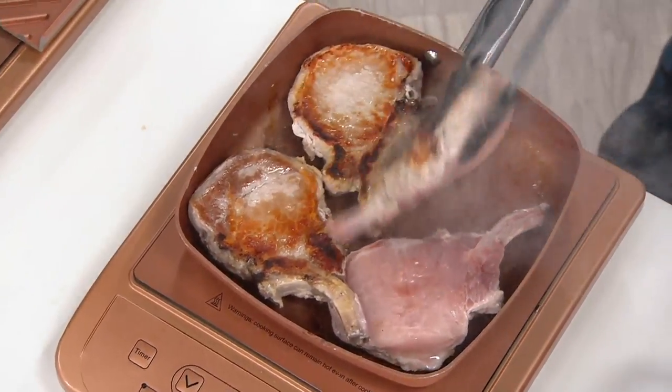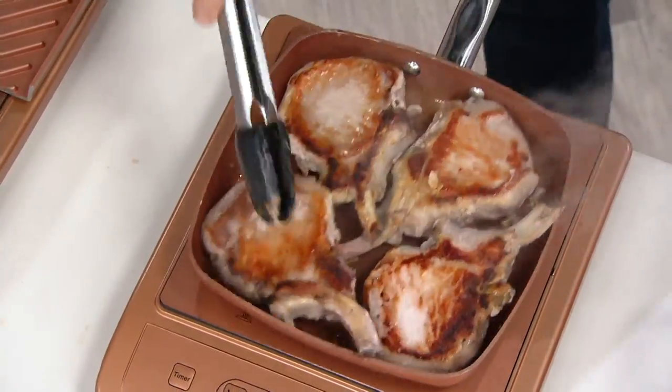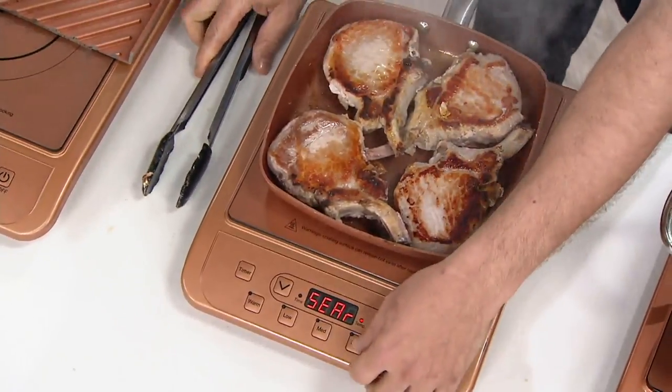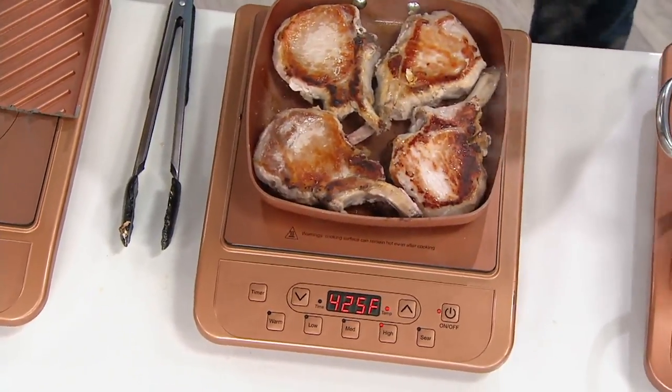Induction cooktop. Let me tell you right off the top that this is not a warming plate. And induction — there's no magic, there's no special handshake. It's just the power of magnetic induction versus the power of thermal conduction.